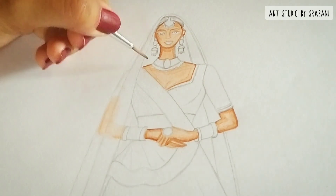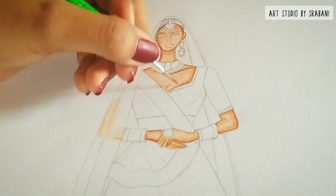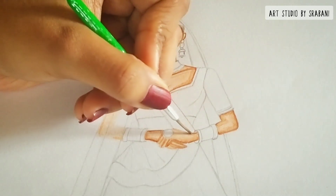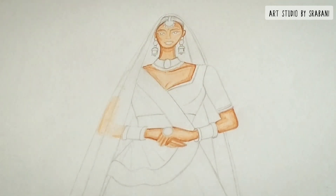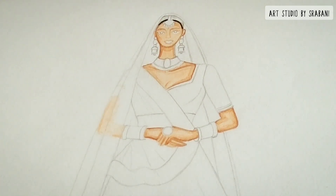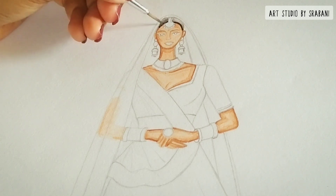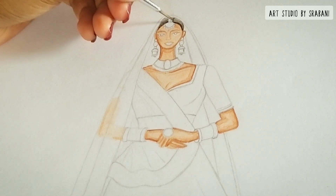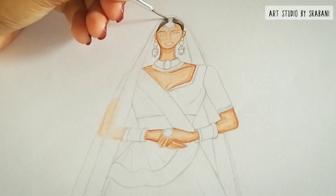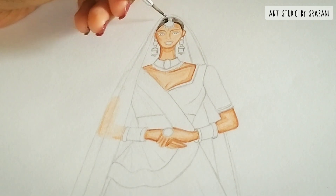You can see how I am building the intensity slowly, layer by layer. If you are new to watercolor and trying to blend colors, a tip I would like to share is to always keep a tissue paper with you. While blending, you can dry your brush over the tissue paper, which will absorb the extra water and that will help you blend the colors really well.